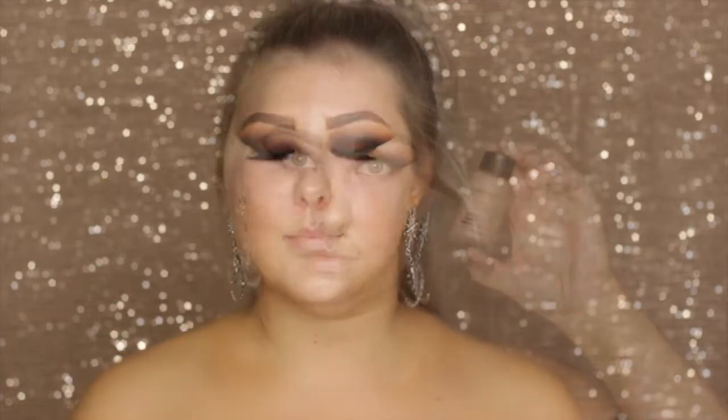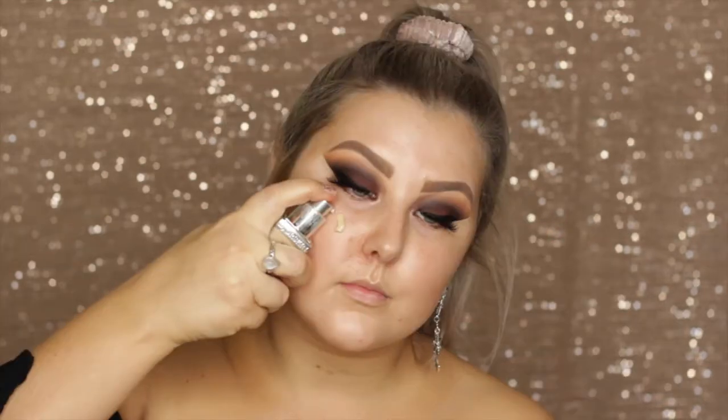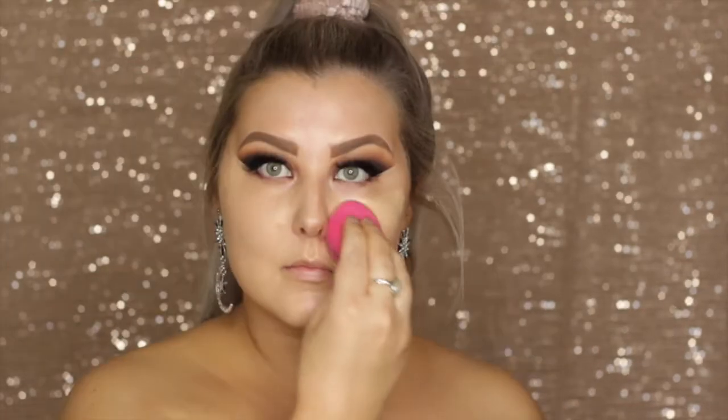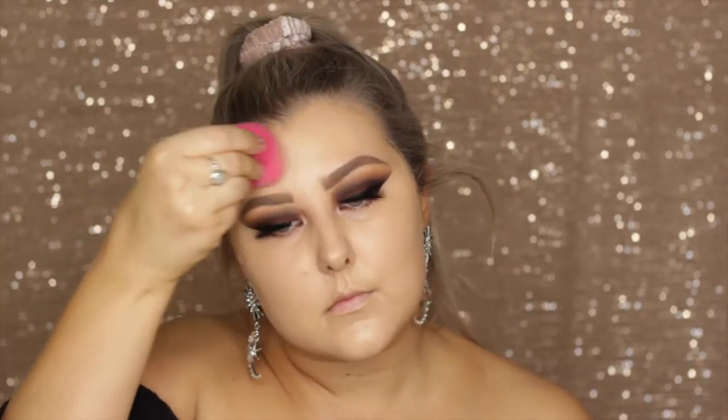Moving onto the face, I primed using the Technic primer spray, then went in with the MAC Hyper Real Foundation in Rose Gold Effects, using my fingers to apply that all over my face. Then I'm going in with the Dior Forever Foundation in the shade Linen, blending this out using a damp sponge. This foundation literally gives the nicest finish — it's so beautiful, especially over that MAC product.